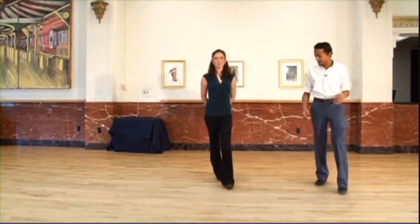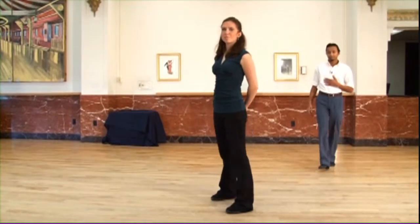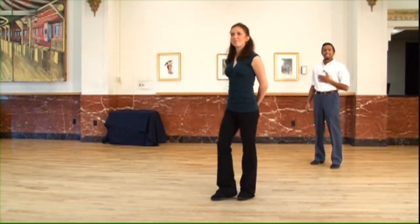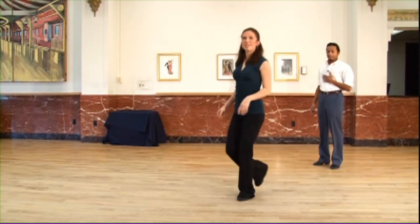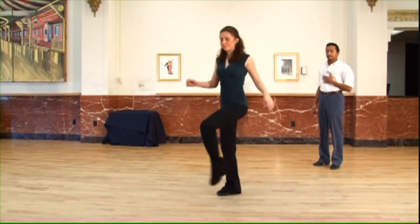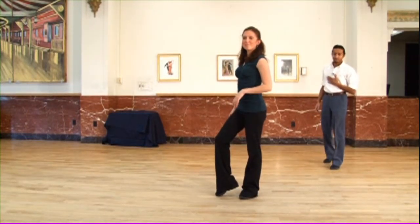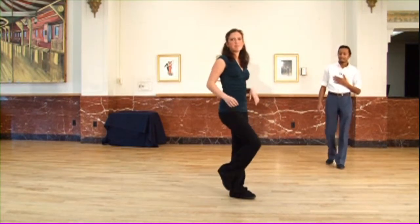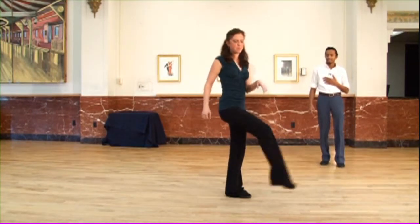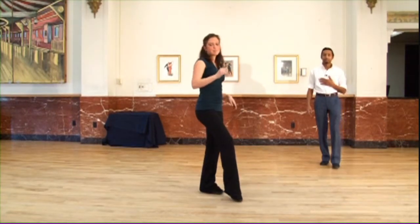Now for the lady's footwork, Pam's going to be demonstrating. She'll be starting on the right foot. She'll be doing the same exact thing as the guy, starting with that back rock. So she'll have back rock, kick, step, and then with the left, kick and kick, step. That's it. One more time from another angle: she'll be doing back rock on the right — back rock, kick, step, kick and kick, step. That's it.